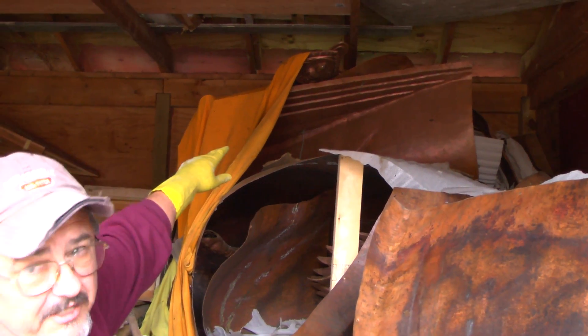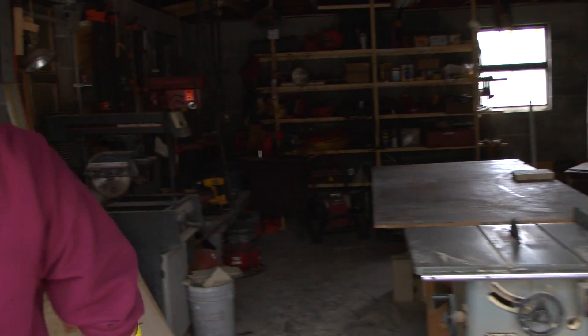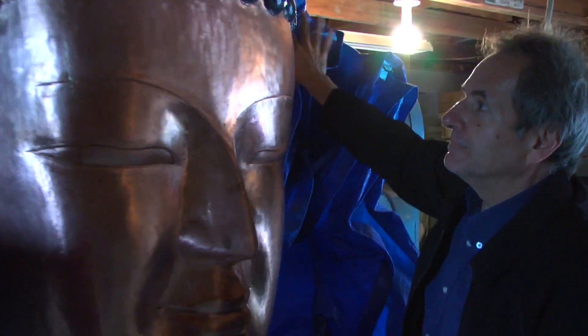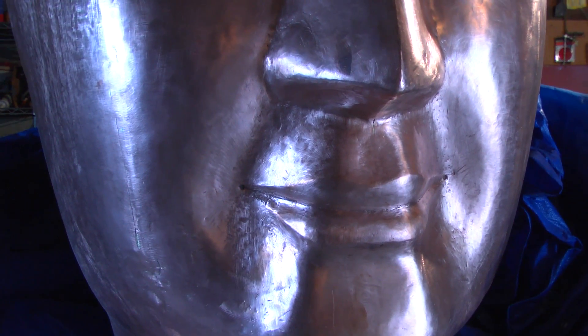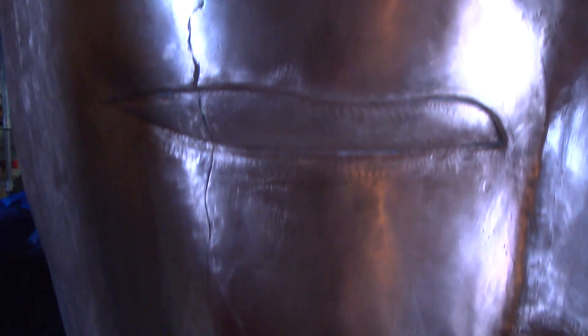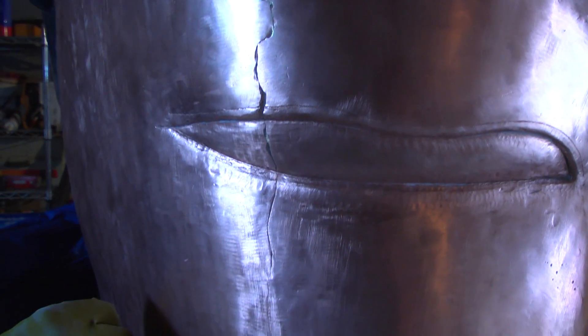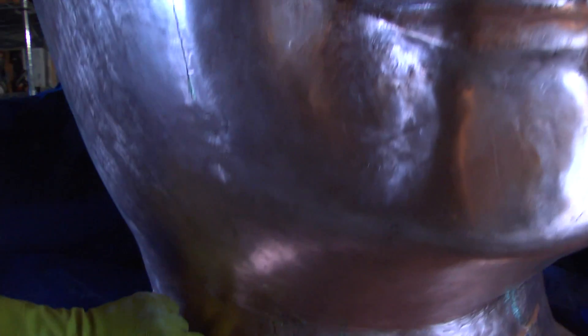Up there you can see there are some pieces. I hope there's enough light in here. You can see this is pretty shiny — I'm pretty happy with the way this one came out, with the way the head came out. This was made in four or five sections, and you can see the seams running down the face where the sections were joined, and the seam down here at the neck.